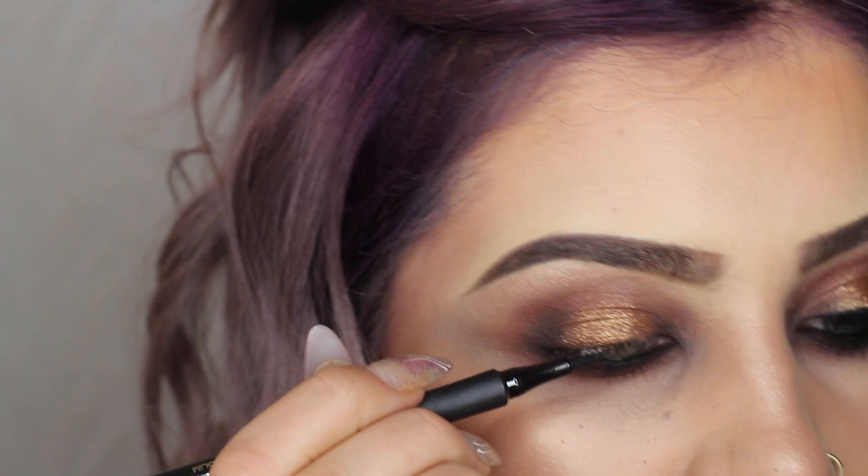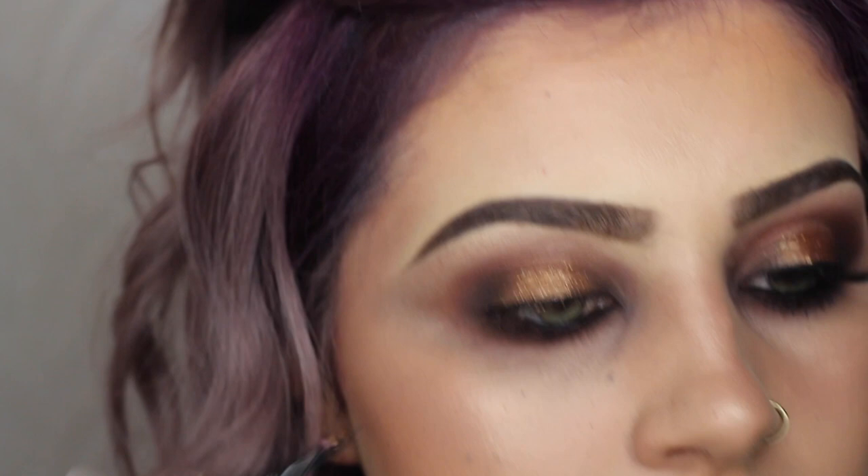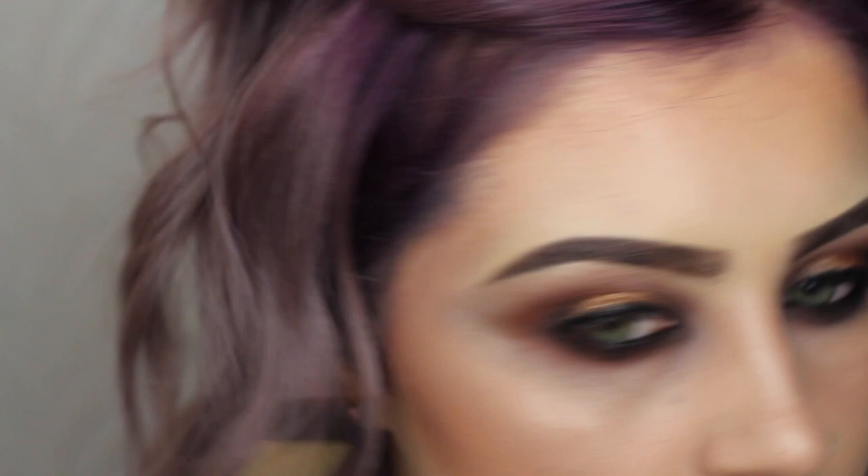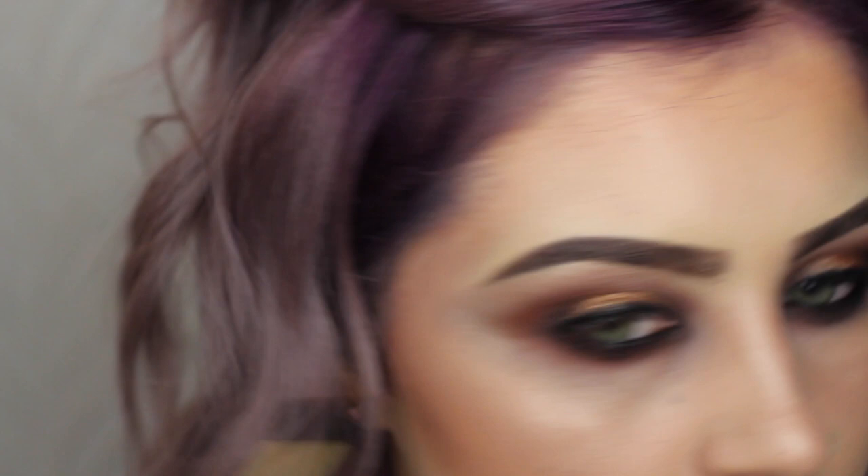Now I'm going to go in with the L'Oreal Intense Black Super Liner — this is just a super easy felt tip liner — and I'm just using that to get a nice liner on the top of the lid, just like that. And that just kind of frames the eye. I'm just going to go back into the warmer shade in the Dulce Vita palette just to soften the edges a little bit. I think that's me done, so I'm just going to put a wee bit of mascara and lashes on and I'll be back to show you what it looks like at the end.